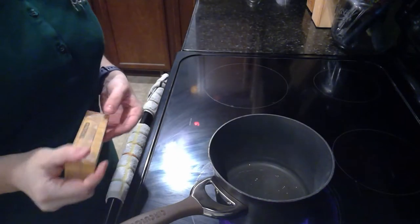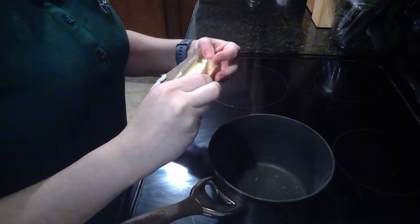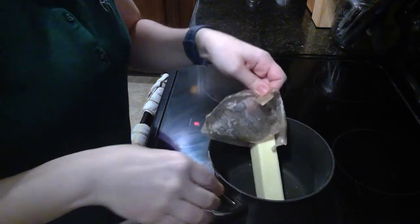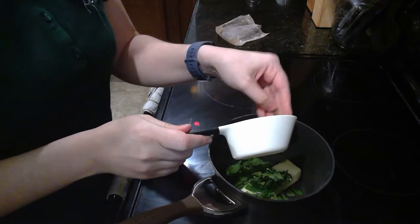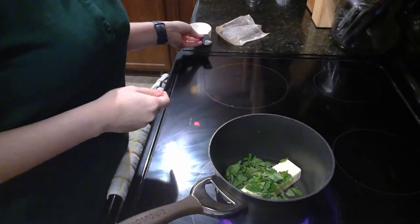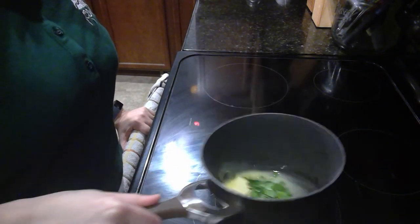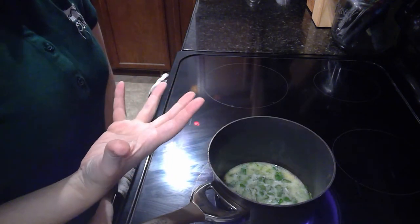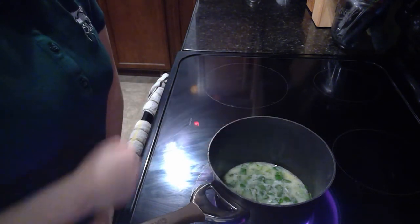To start, we're going to infuse the butter with the mint. I have a small saucepan on my stove here over medium heat. I'm just going to drop in my stick of butter and my torn up mint and let this melt together. As the butter melts, I'm just swirling the pan every once in a while. Now that my butter is all melted, I'll let it keep cooking for another two to three minutes until I can smell the mint. At that point I'll shut off the heat but leave it to continue infusing for another 30 minutes.